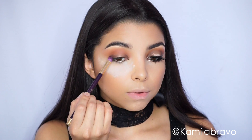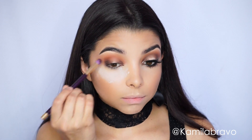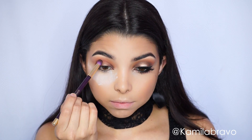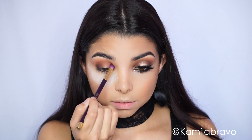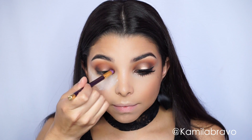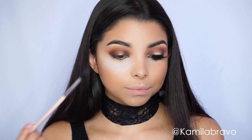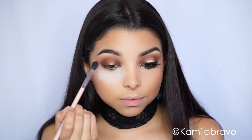Grab the shadow Sippy Sippy and with that same pointy brush precisely apply the eyeshadow on the outer corner, right on top of that eyeliner, to make sure it really grabs the shadow. This brown color has speckles of gold that look glittery in the lighting — so beautiful. Bring that dark eyeshadow into the crease creating a half-moon shape, going back and forth to blend without moving the brush too much.